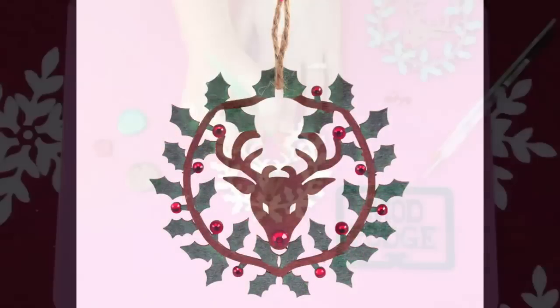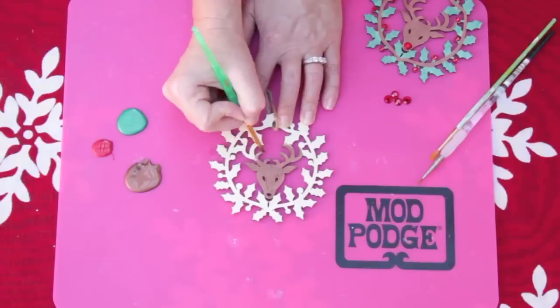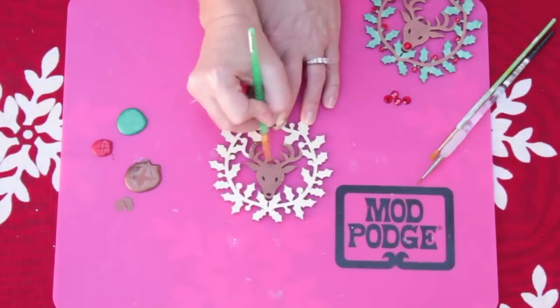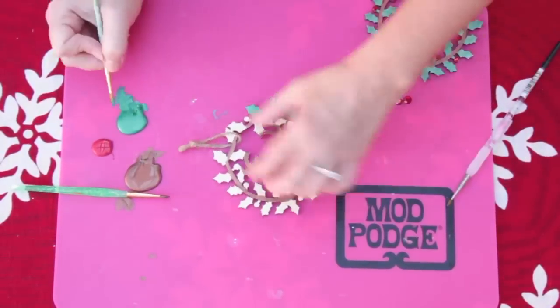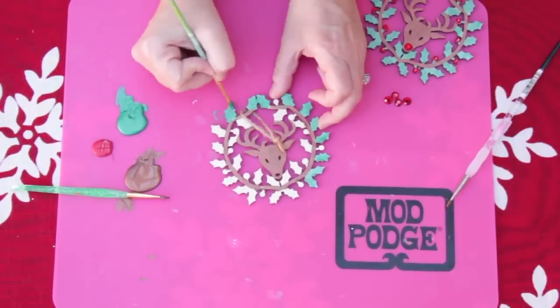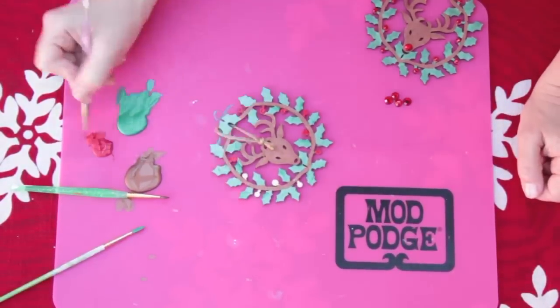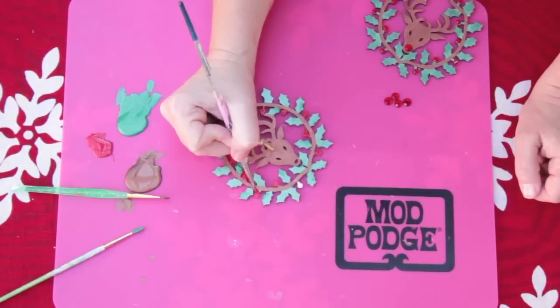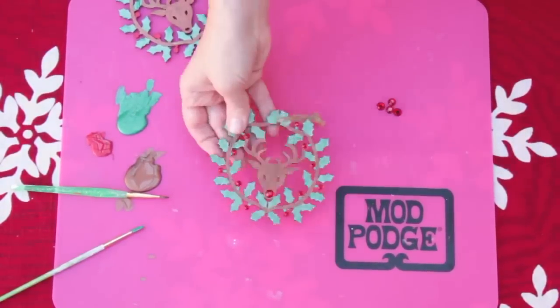Last is a woodsy themed ornament. Begin by painting a deer themed wood ornament. Use antique copper metallic folk art paint for the deer, metallic Christmas green for the leaves, and real red gloss paint for the berries — use a small detail brush for this. Attach red rhinestones to the design for a pop of bling.